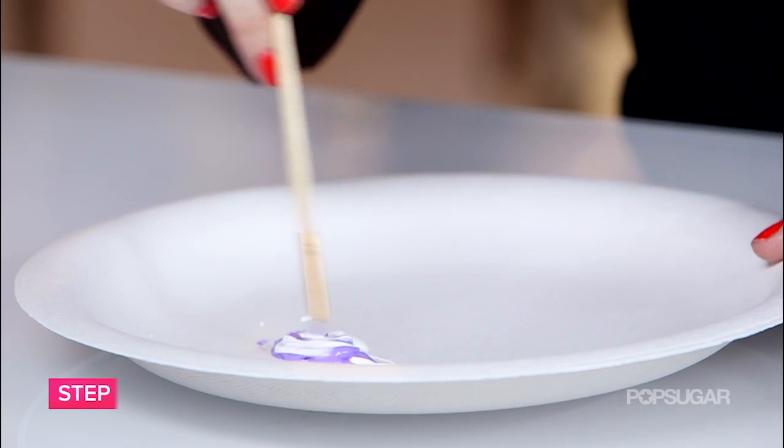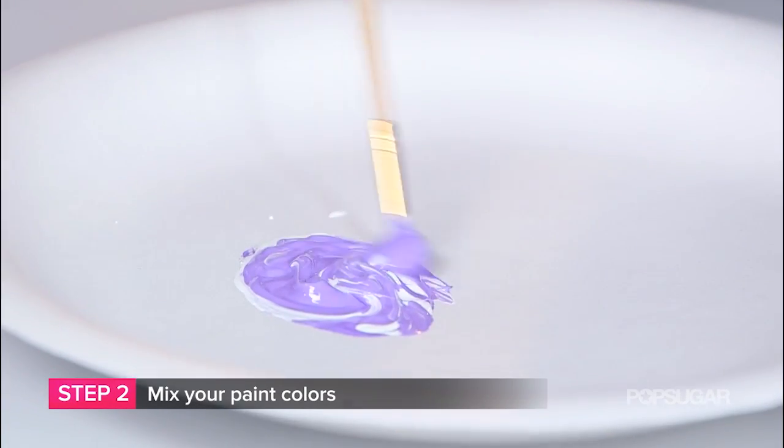So now it's time to start painting. I'm going to use a mixture of darker purple and white to paint my spider. Just stay in the lines.